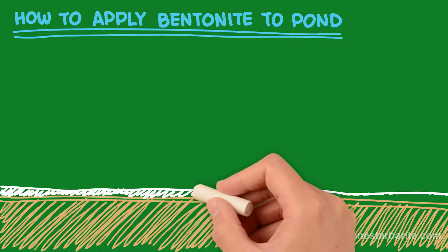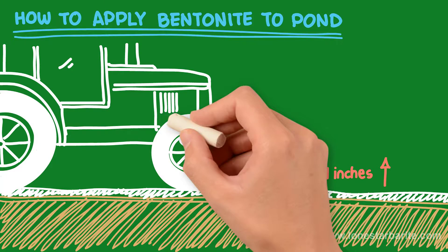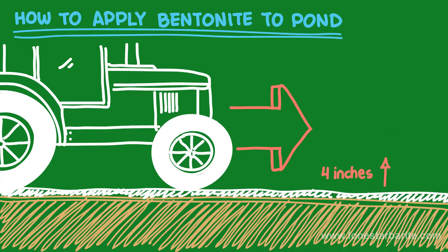Fill in the bentonite with the soil about 4 inches from the ground and then compact it. You can compact with a tractor going back and forth or with a roller. Compacting the bentonite with the soil is very important for the bentonite to stay permanently where you want it. It also prevents the bentonite from washing away with pressure from the water or any erosion you may get.